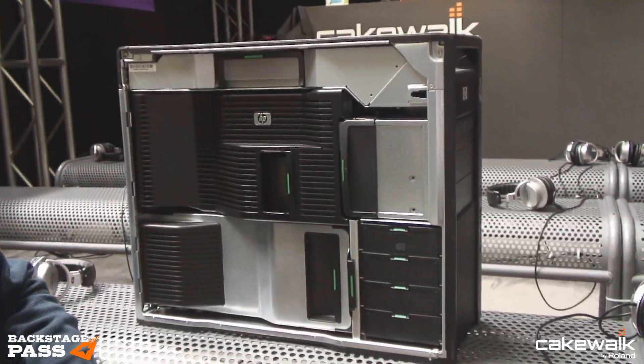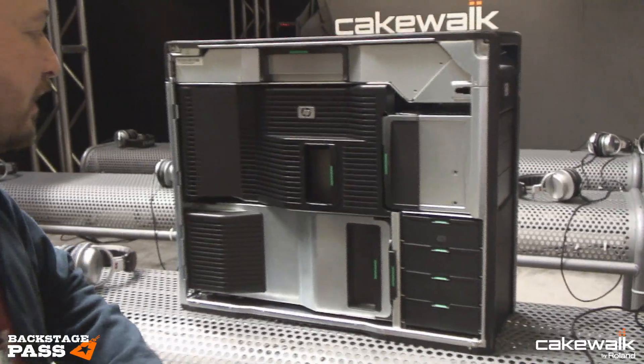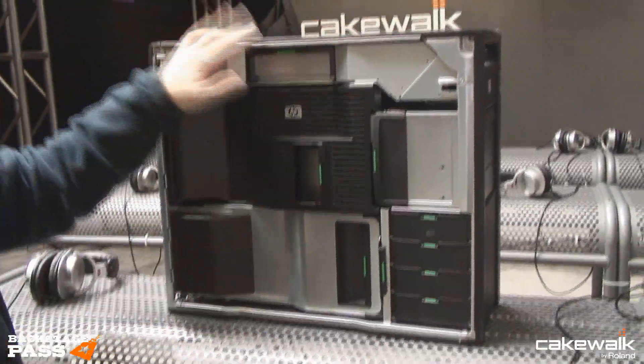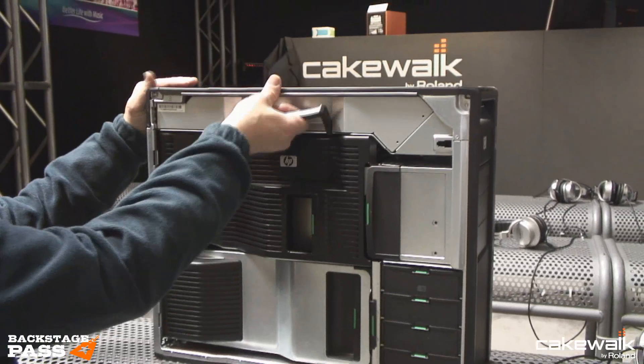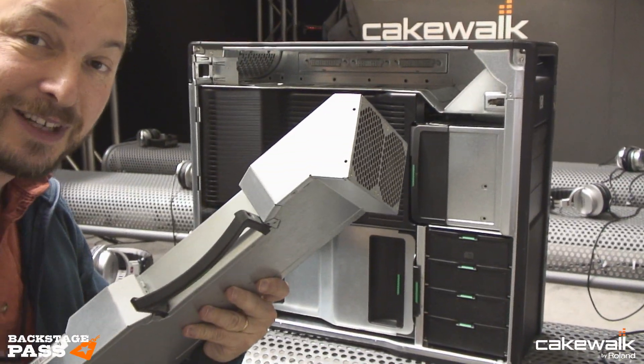Inside the box it doesn't look like any workstation that came before it — it's kind of unique. So let me show you a few features. I'm gonna start at the top of the box with the power supply. That's the power supply — didn't take too long to take out.